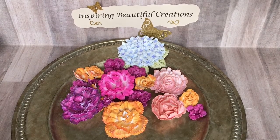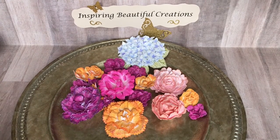Hi everyone, it's Nisha with Inspiring Beautiful Creations. I'm back again to share with you another heartfelt creations project for the collaboration that I'm a part of with Poet Spice.